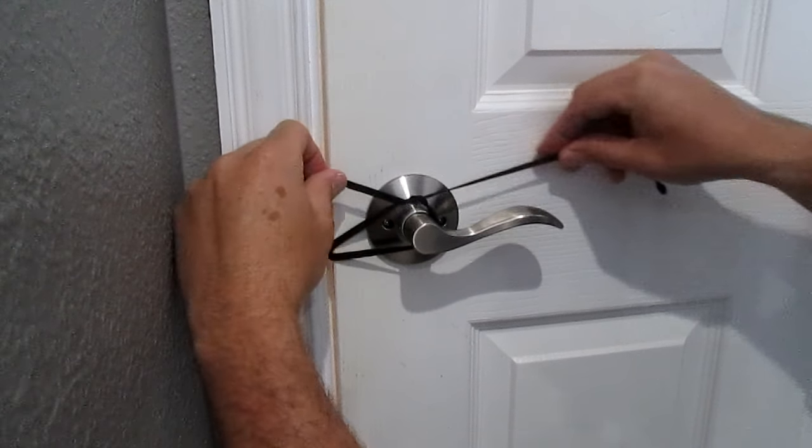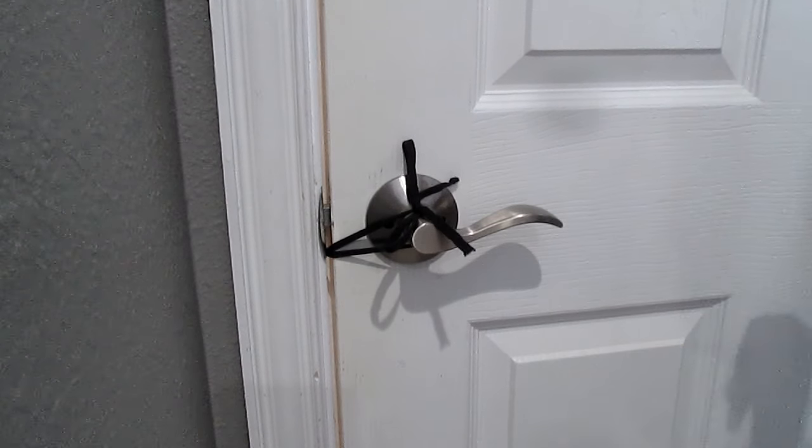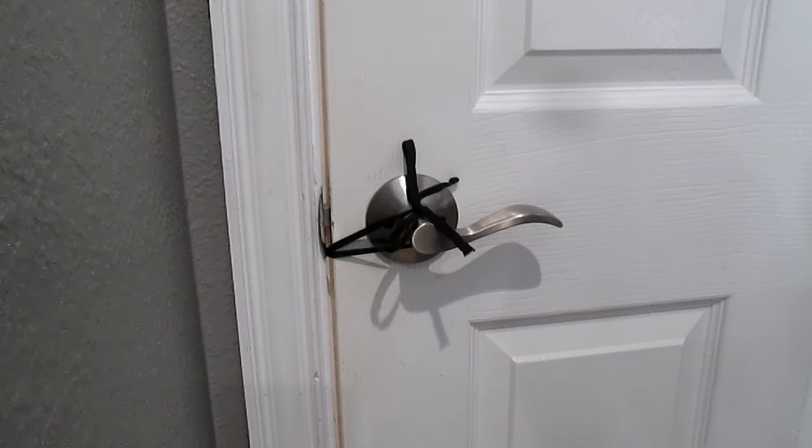Grab the shoestrings and close the door, then just tie them around the handle and your door is locked. Thanks for watching and good luck locking your doors.